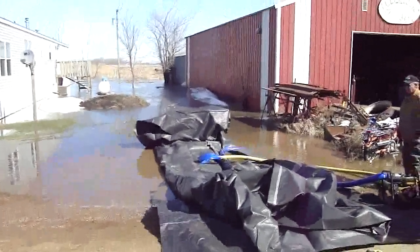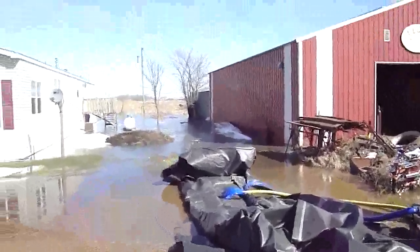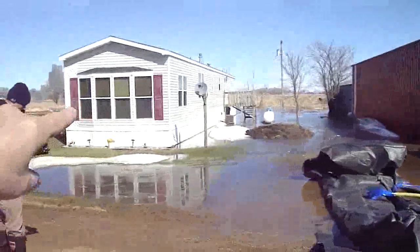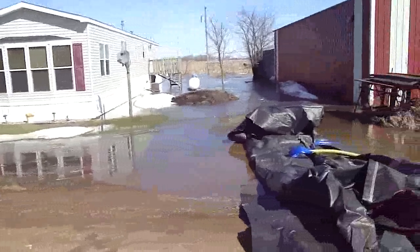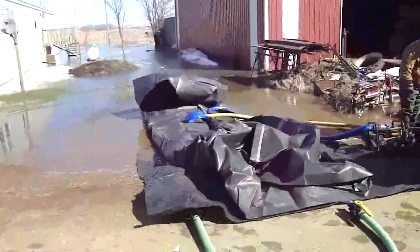Here we are at Cogswell, North Dakota, putting up an aqua dam around this house. This is a plug that we're starting with and we already got that one pump running.